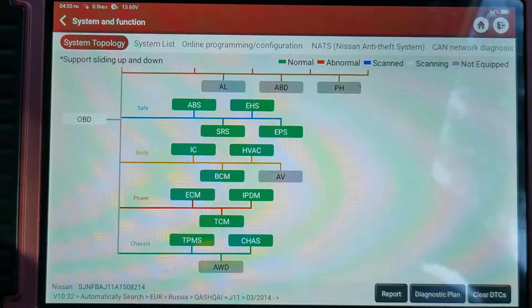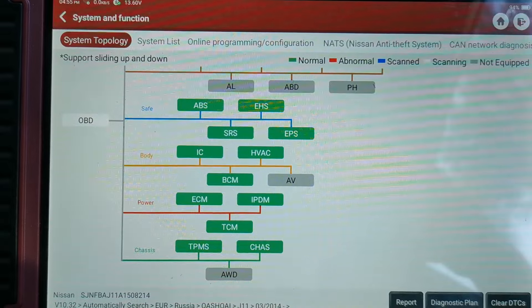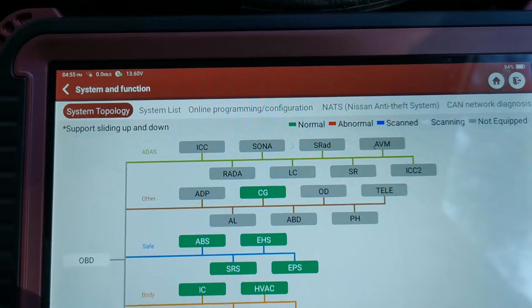I've just pulled in from the road test and rescanned the system to check for pending fault codes or any logged issues. We have a green screen all the way across — no faults detected whatsoever — which is really good.